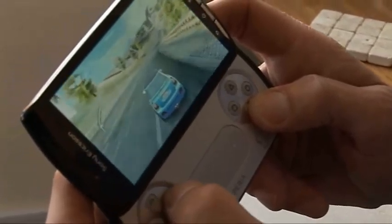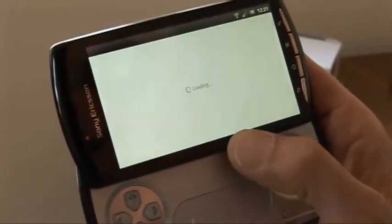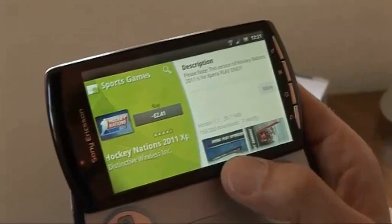The number of Xperia Play games available at the moment is fairly limited, and there may be a problem ahead if the Play doesn't get the momentum it needs to encourage developers. But for the moment it's undoubtedly a good combination of a decent phone and a surprisingly competent portable gaming device.